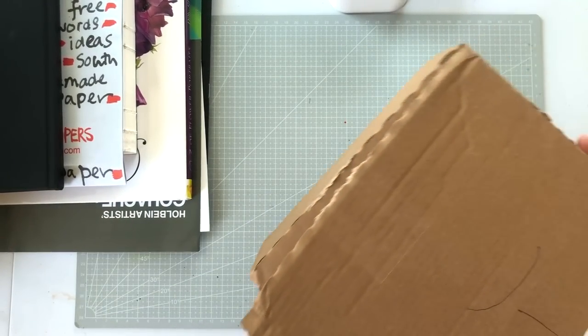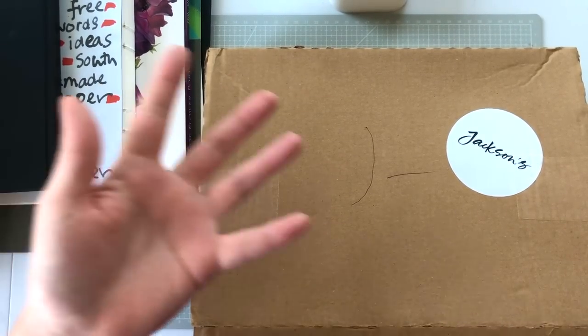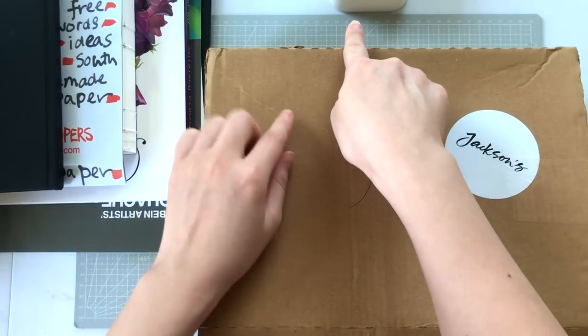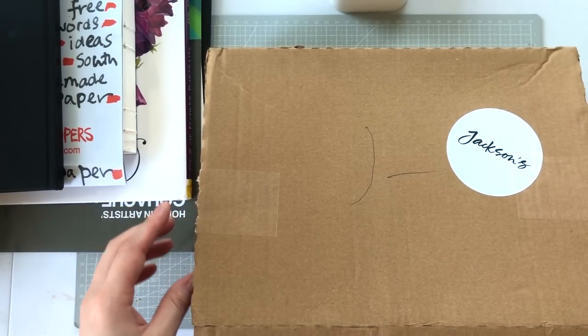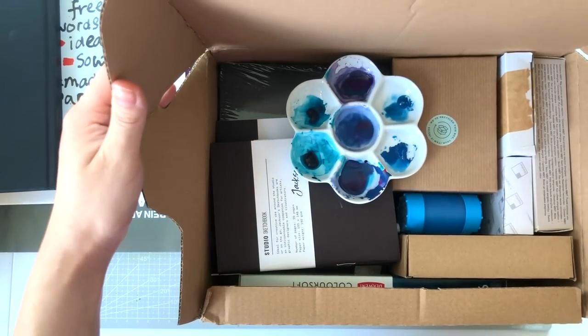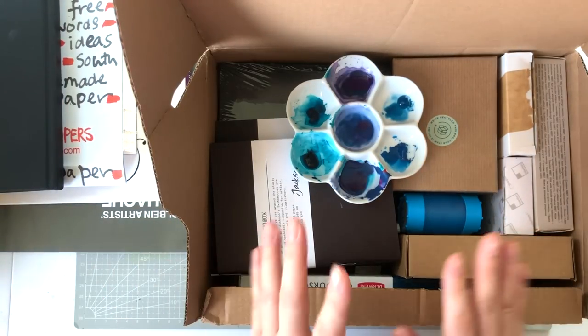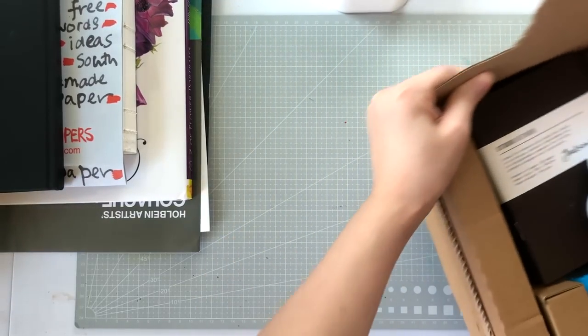I've moved some stuff around — sorry for the shaky camera, my stand is causing that. I'll show you a quick peek at this box and then move it to the side.